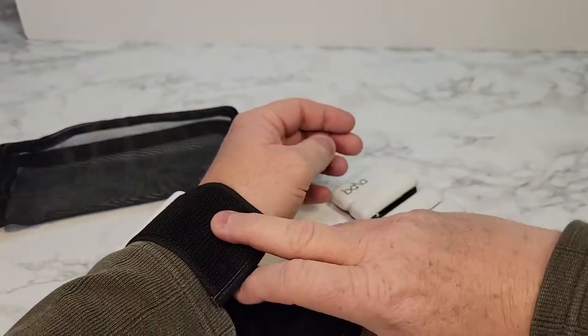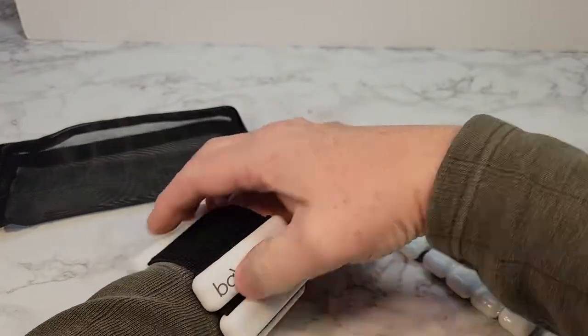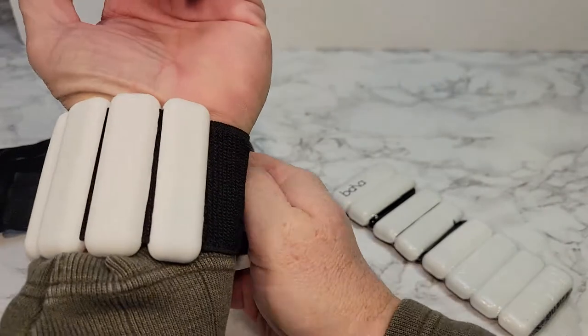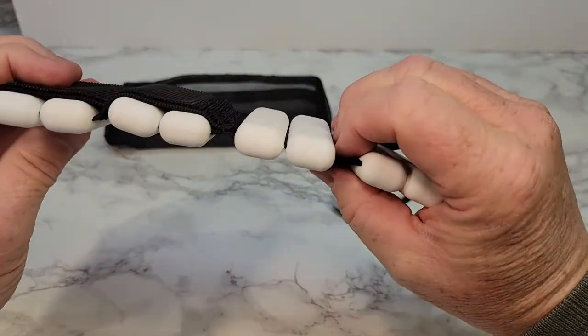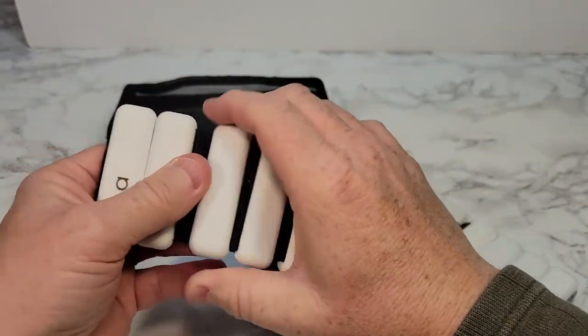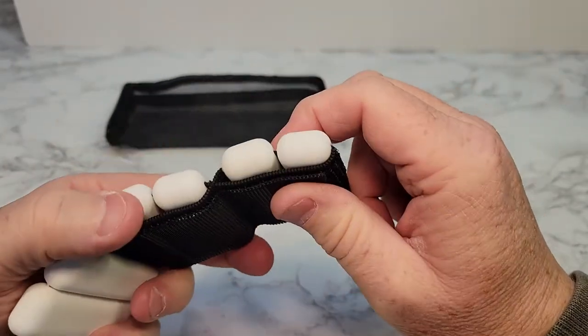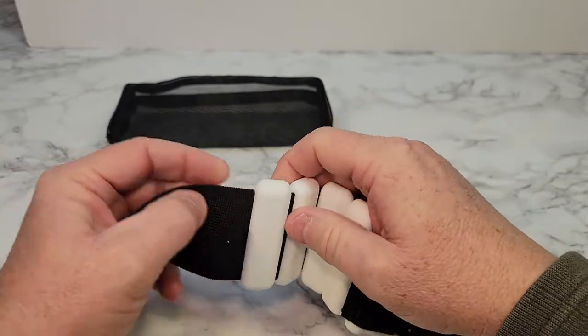If you want to put these around your wrist, that's what they look like. They're very easy to get on and off. These two weights are inside a stitched velcro panel, and they will move around.